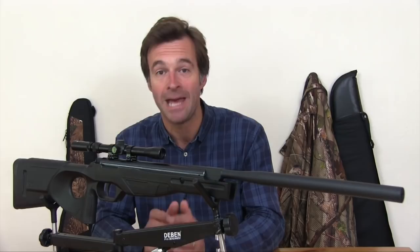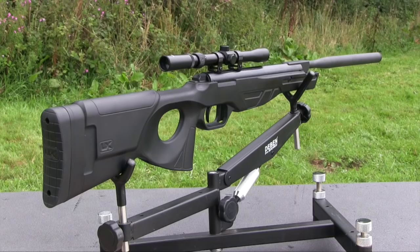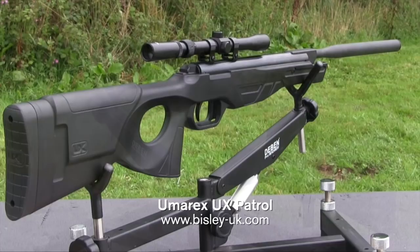This week's review gun is an affordable springer that comes complete with a zoom scope and mounts — it's the Umarex UX Patrol from John Rothery, and you can pick this kit up for £139.95. The modern styling may not go down well with traditionalists, but it is very practical. The synthetic stock should stand up well to knocks and bumps, and it helps keep overall weight down to under 3kg even with the scope mounted.